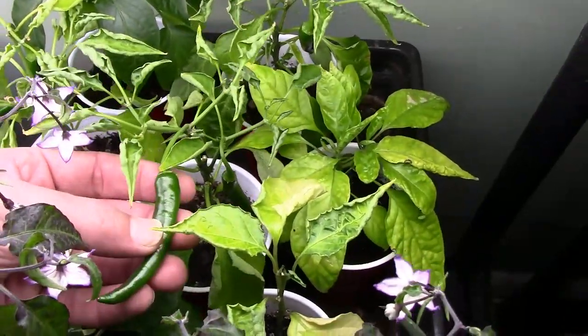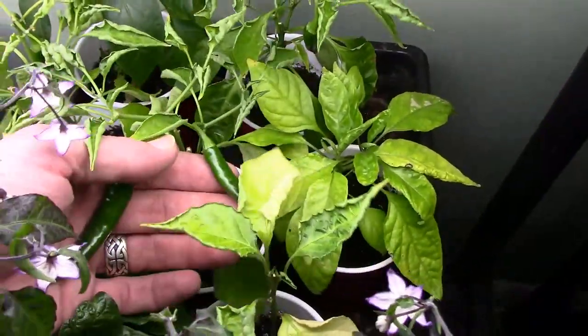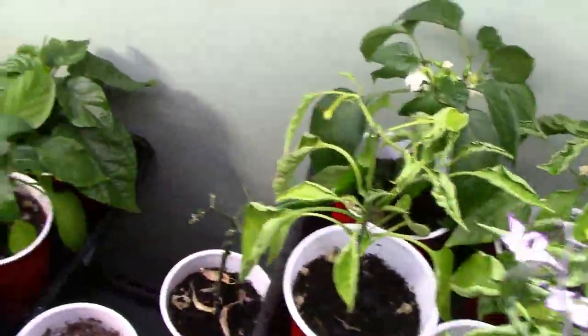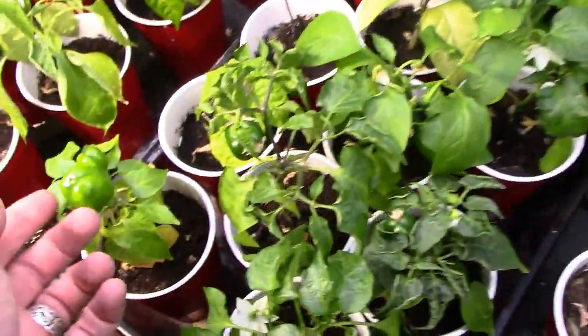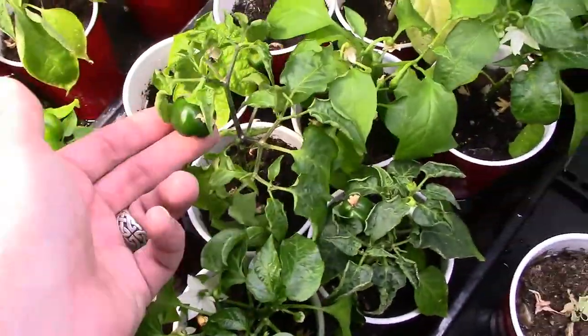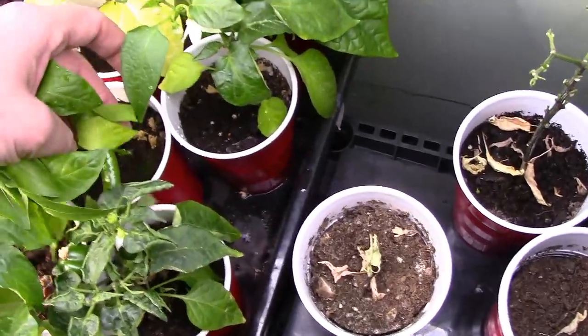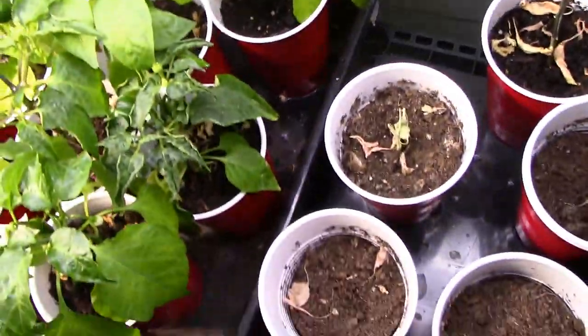I believe these might be some garden salsa peppers — two on one plant, ready to go, another pepper over there. Then the mini bells, still on there, another mini bell. Look at this — how's that for a nice sized pepper over there?